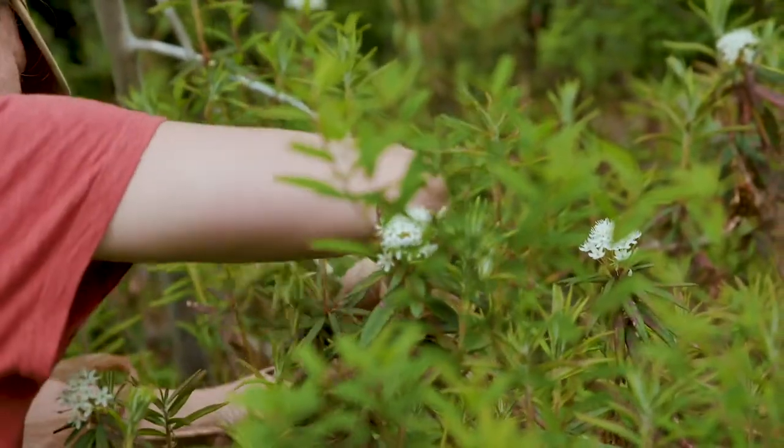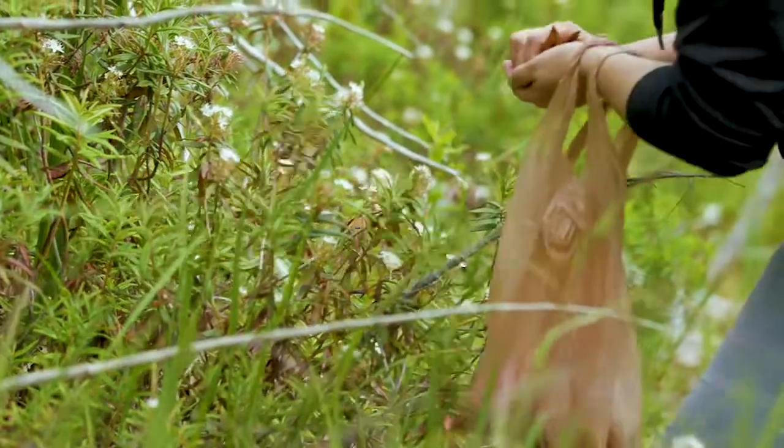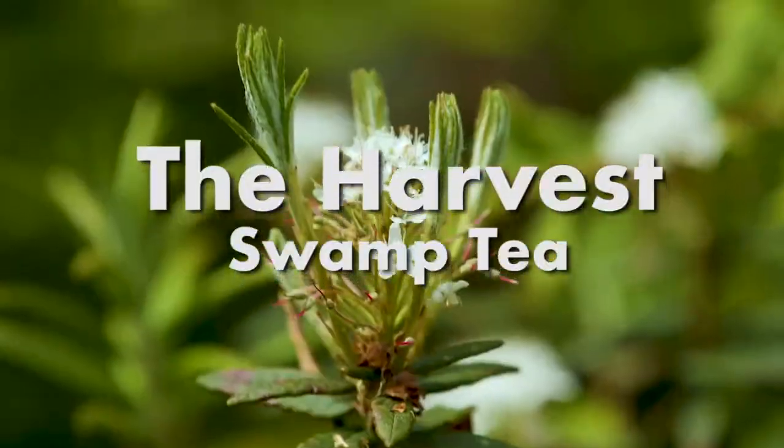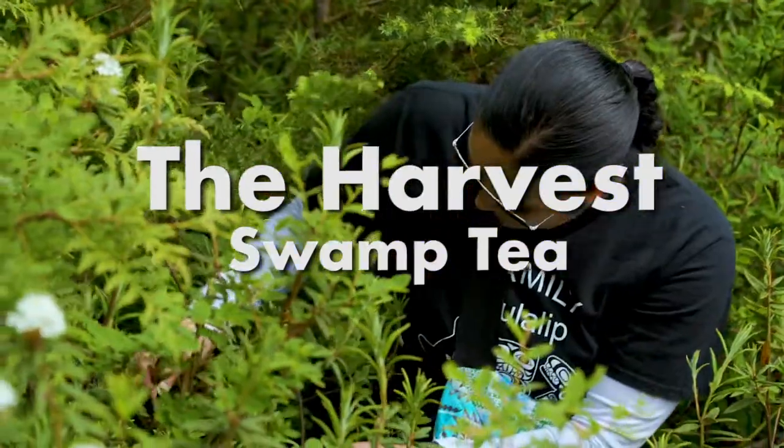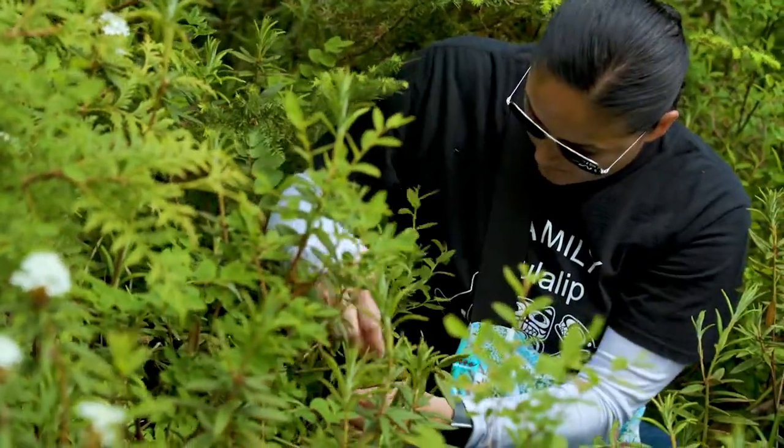They're really soft and tender when you're harvesting this time of year, so you have to be really careful because it can take four or five years for it to reach flowering. These plants here, if I had to guess, are around 30 to 40 years old.